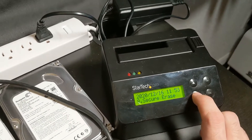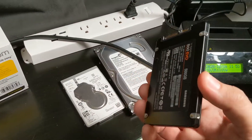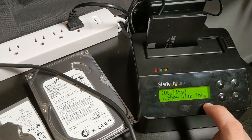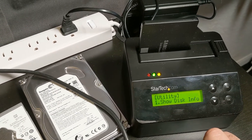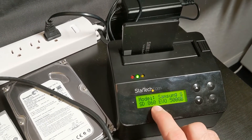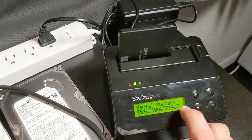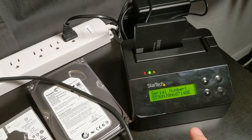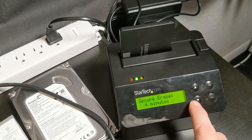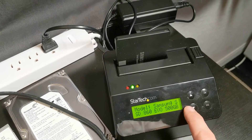Secure erase I think is just for SSDs because it does a different way of writing. There are many different options, but let's go ahead and plug in a drive. I'm going to take this Samsung SSD and pop it in here. We can go to Utilities and then Show Disk Information — it's going to read the drive and show us the model number and hard drive size. You can see it pulled up the Samsung 860 EVO 500GB. Scrolling down you can see the version number and serial number, which is great for computer forensics. It'll also tell you how long it would take to do the various erase methods.